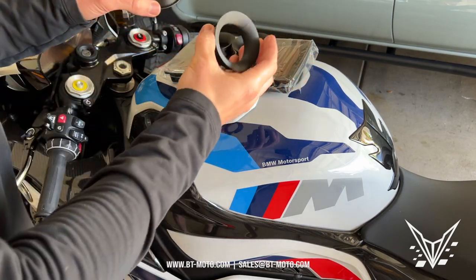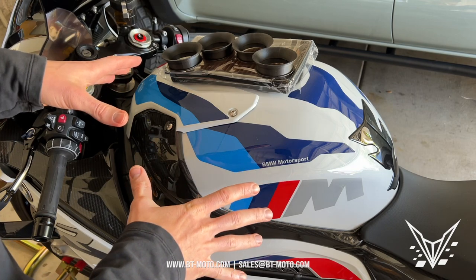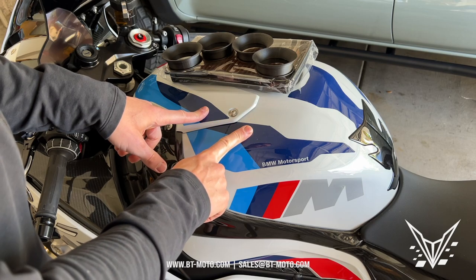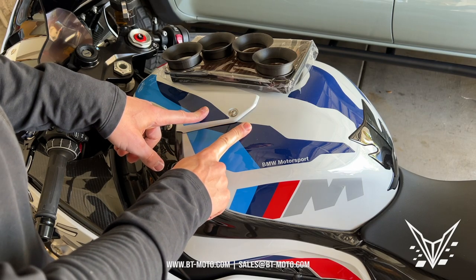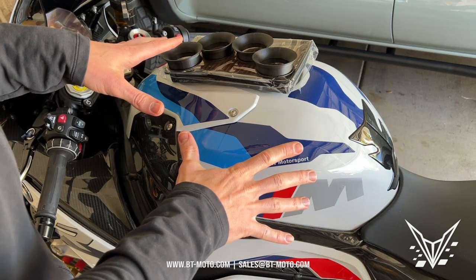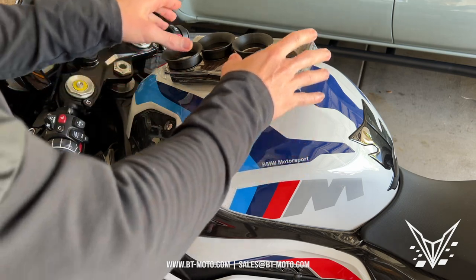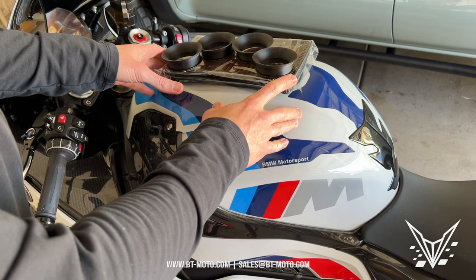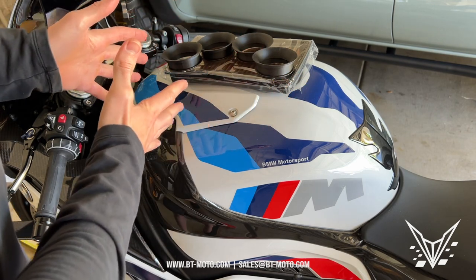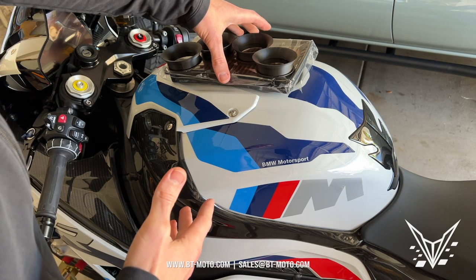Today we're going to be installing the BT Moto Velocity Stacks on the BMW M1000RR. This install video is good for not only the M1000RR, but for the S1000RR, S1000 Single R, and S1000XR — all the new K66 and K67 equipped models. We're also going to be providing a new Sprint filter, which I'll show you how to reinstall. We're demanding more air from the motorcycle, so let's get the OEM paper filter out and put in this Sprint P08 high flow air filter.